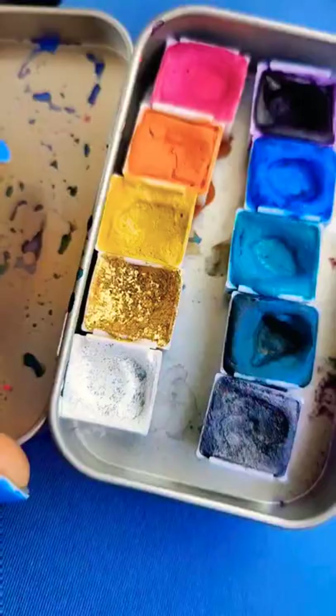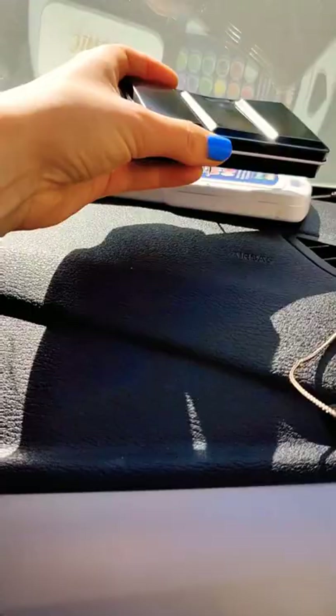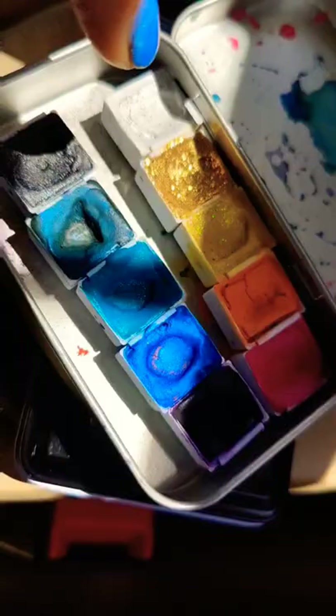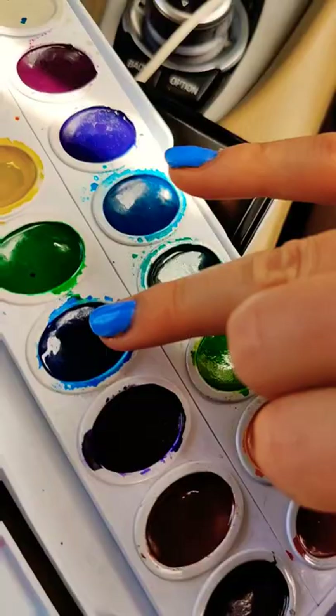At this point the worst thing that was happening was the cases were hot to the touch, but the paints were fine. I repeated this process checking on them every hour and the hottest they got up to was 182. I was trying to test extreme so I had these right in the sunlight. More than likely you'd have yours in a wheel well, and I found that that temperature was about 20 degrees cooler.